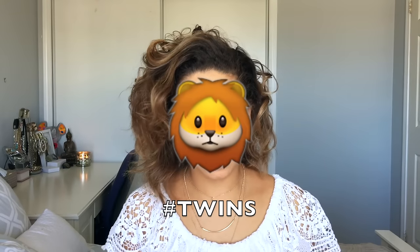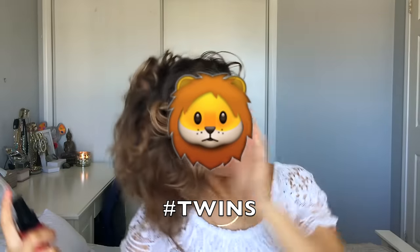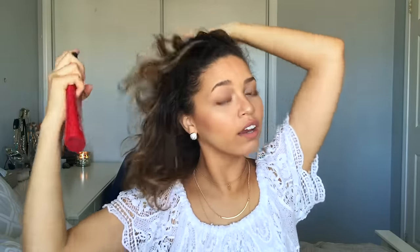If you'd like to see how to achieve this hairstyle, just keep watching and let's get started. I'm going to grab my heat protectant and spray this throughout my hair, making sure it's all in there. Then I'm going to grab my hairbrush because I haven't brushed my hair in a couple of days.